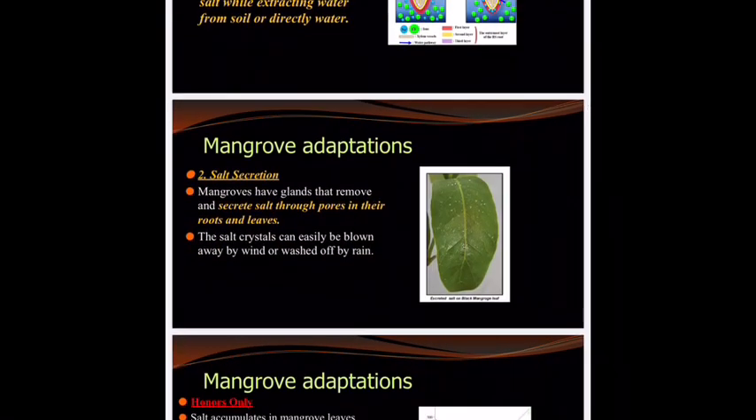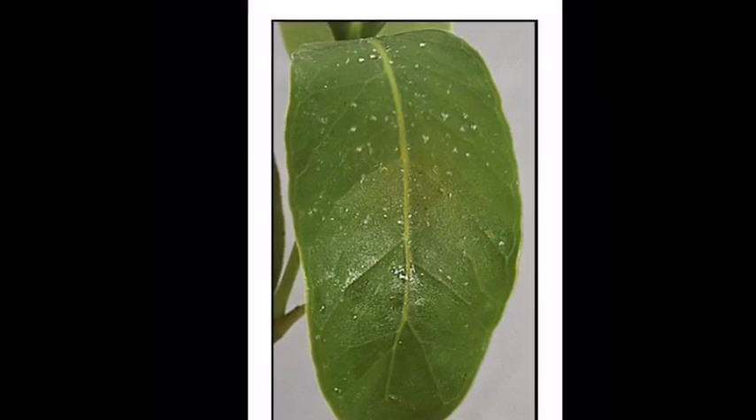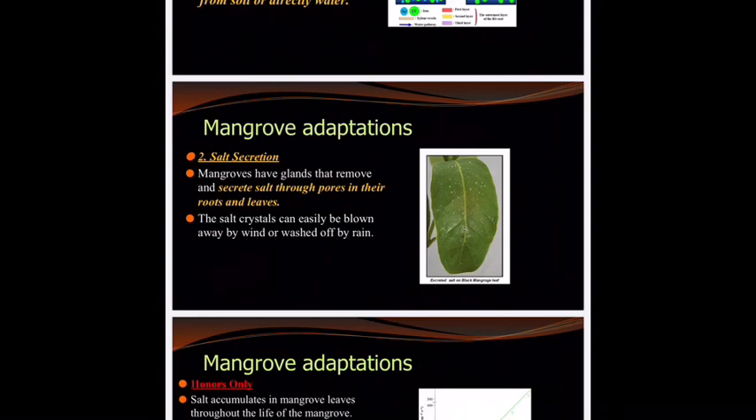The second adaptation is in a different part of the anatomy of the mangrove — the leaf. Here we have salt secretion, where it is actually removing salt that did sneak in. They can remove this salt through pores in the roots and their leaves. There are actually usually salt crystals on the leaves, and if we had gotten to go kayak through the mangroves, I would have made you pick one and lick it — it's salty, and you would have been like, 'Ew, Miss Madigan, nasty.'